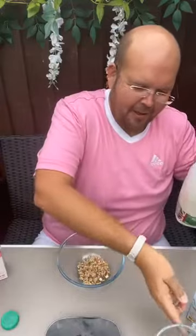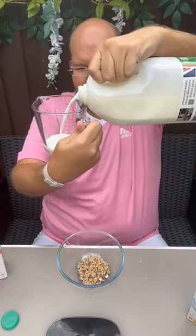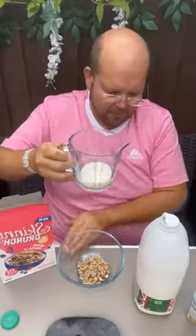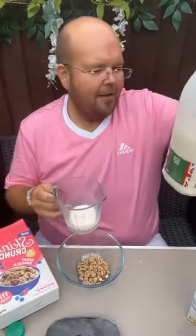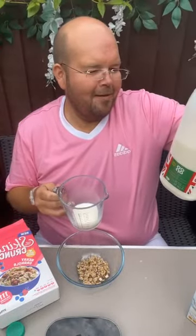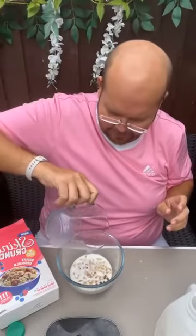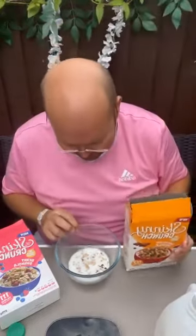Let's measure out our milk for calorie purposes — about 100 ml. So this is 100 ml of semi-skimmed milk, which is 50 calories. That's 50 calories on top there — probably even 50 ml would have been enough. Bearing in mind the cereal is 117 calories, that makes it 167 calories for this breakfast.